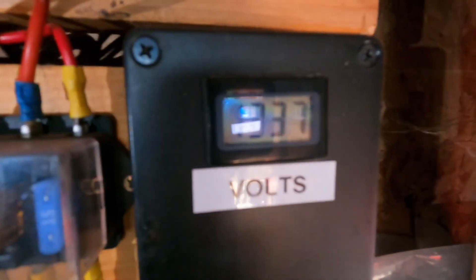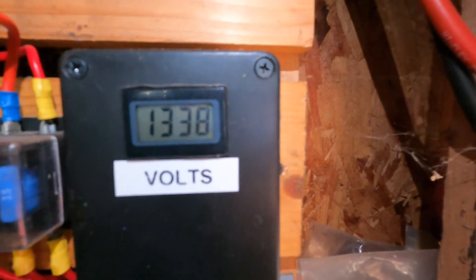And we're up at... get that light on it. 13.38 volts.